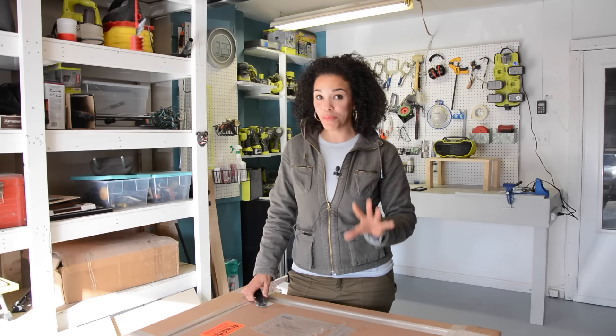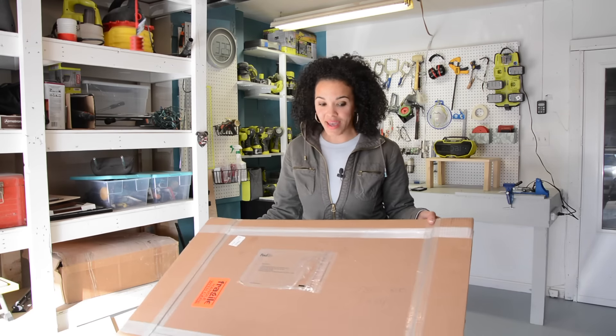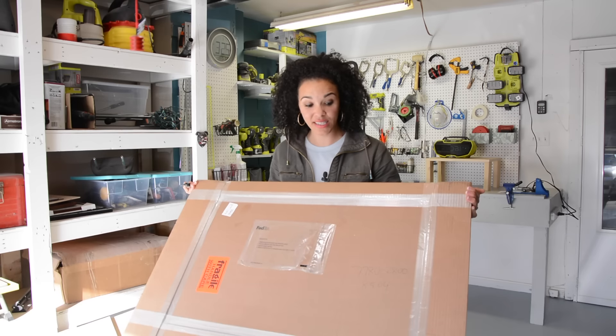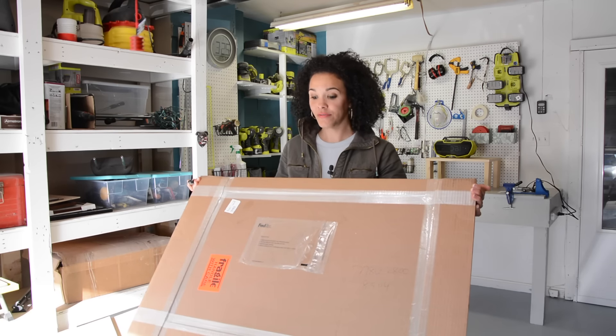I've not opened this yet, but from the pictures online it was beautiful. So we're going to open this up and try to find somewhere to hang it in my house, and we're going to see what this thing looks like — we're going to do a review. We are doing a fine art gallery review.